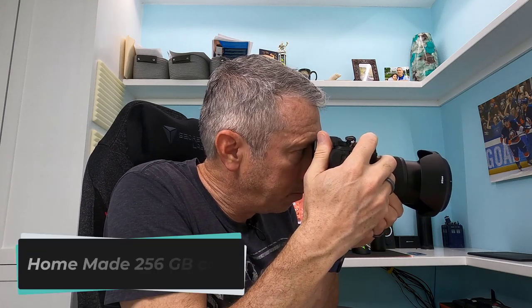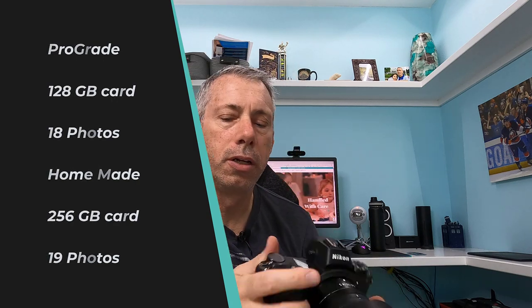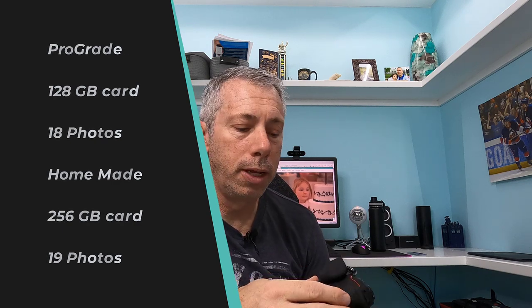After formatting the homemade card, it looks like we got 19 shots before hitting the buffer. Obviously there's a possibility of a little margin of error here, but I would say in terms of speed they are almost identical. This card is very tight inside the slot and a little hard to get out — I actually have to kind of pry it out with a little pick — but in terms of speed, almost no discernible difference.